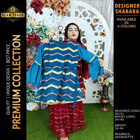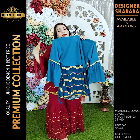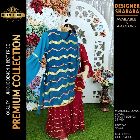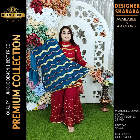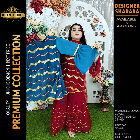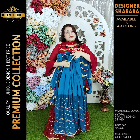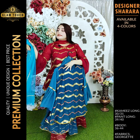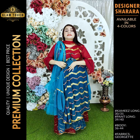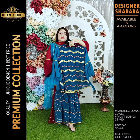I'm going to show you the next color, which is the sea green color. The sea green color is a very good color. This is the back side — the back side is normal. This is a very beautiful color. Here is the sleeves portion, also a very beautiful sea green color.